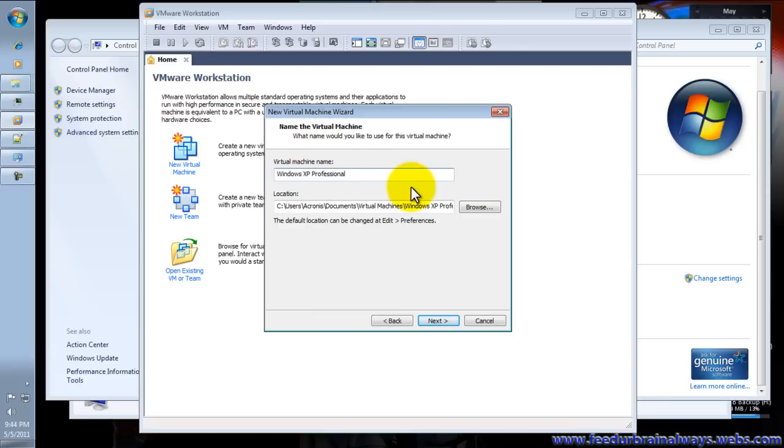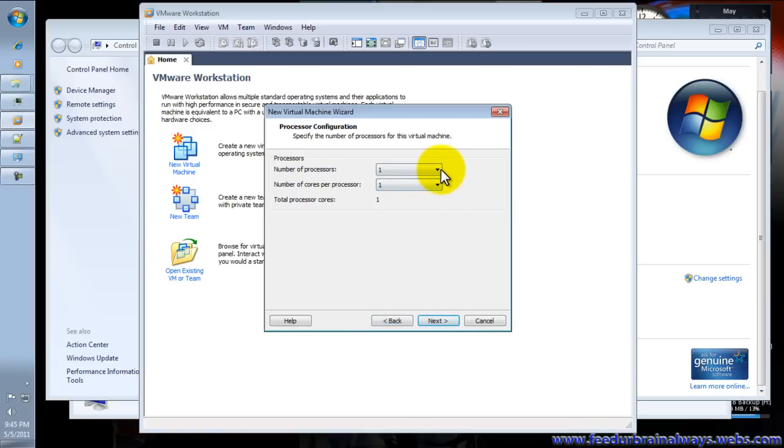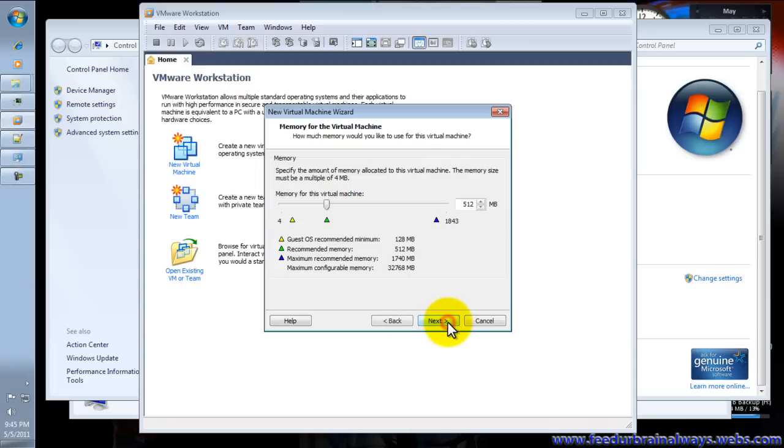You have to put a name for your virtual machine, then click Next. Set the number of processors — only one.